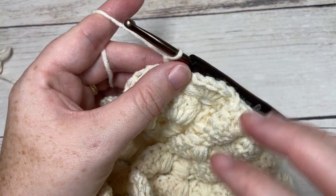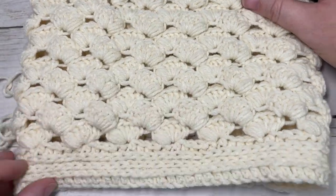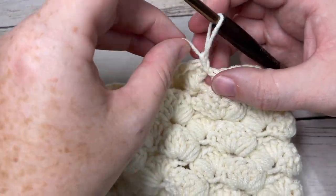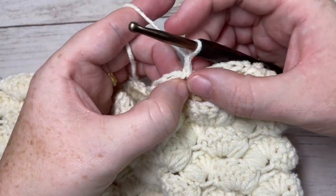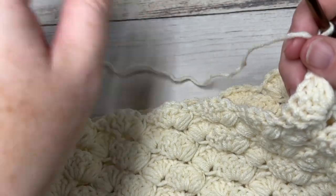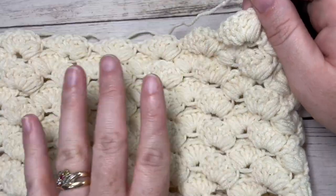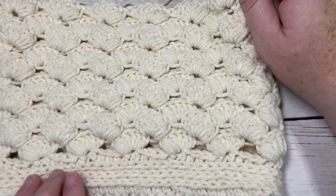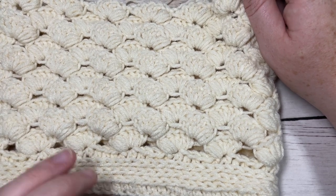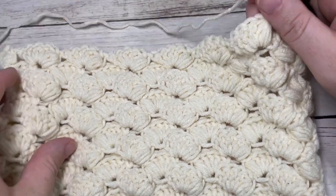At the end of round ten, this is what your work from the beginning looks like — you have your brim and then your hat body. You're then going to join with a slip stitch into that first stitch, chain one, and turn your work. You want to make sure that for these next rounds as we close the top of our hat, the right side — this side with the texture from your third loop stitches — is facing you. You want your right side on the right side out.